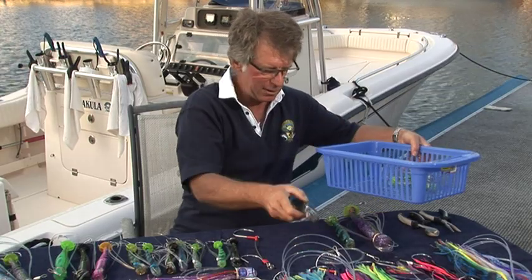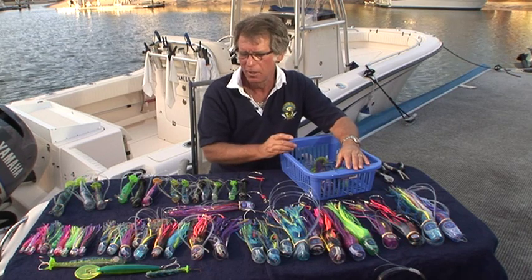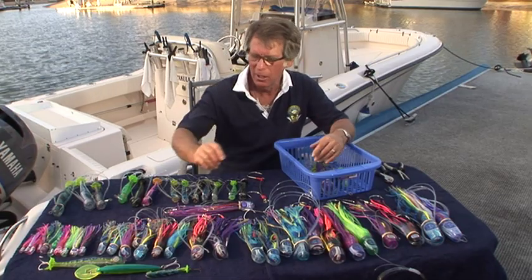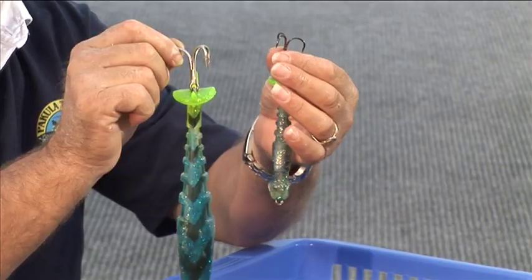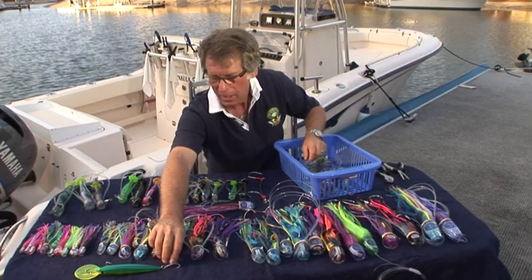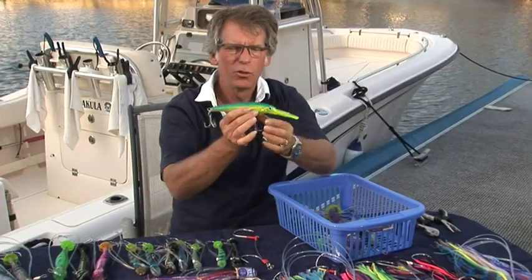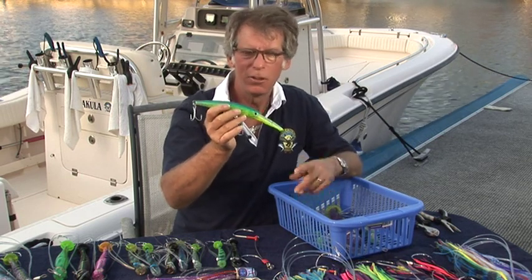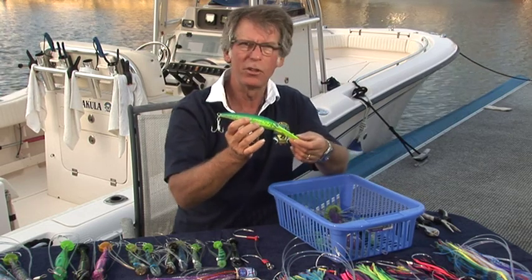Quite often there'll be situations where you see a school of fish but you really can't troll your lures through them, or you see a sleeper on the surface. So it's a really good idea to have a couple of lures on hand on spinning outfits, ready to throw at fish. And once in a while, you might just see a school of fish down deep and you can't get a bite out of them. It's worth having a deep diver on board ready to go down in the depths — this one is an X-Rap Rapala, a very good lure for those sorts of situations.